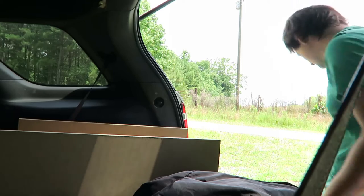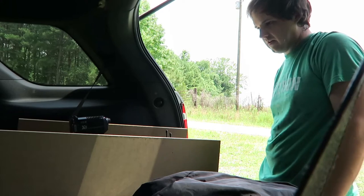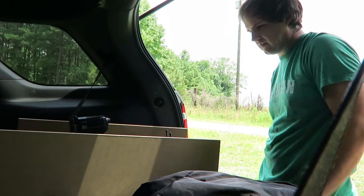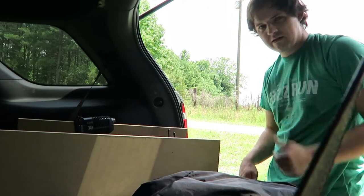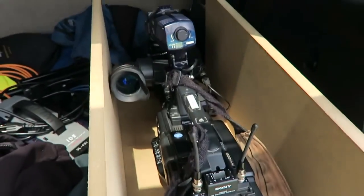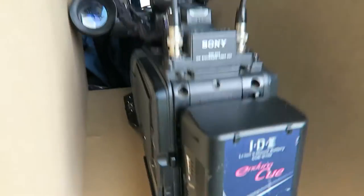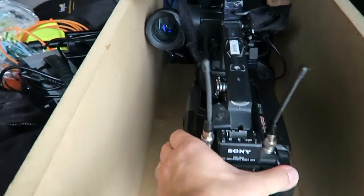Here we go, moment of truth. It works! I did it — I'm a genius! So I got this in here and I even installed a base plate for my camera. Watch what happens when I put it in — boom, it is locked in there. Not budging at all!